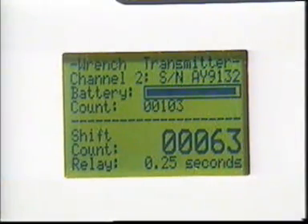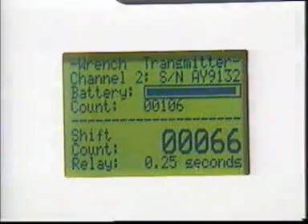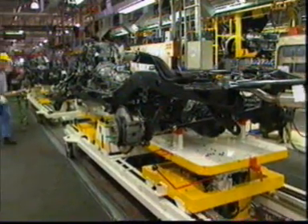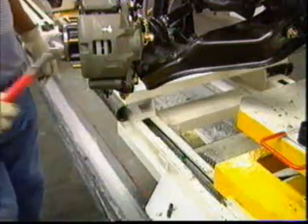The receiver counts at two levels. The shift count gives the number of tool operations in a given period or working shift. The background count gives the number of tool operations since the system was set up, and is a useful means of monitoring tool servicing or recalibration periods.